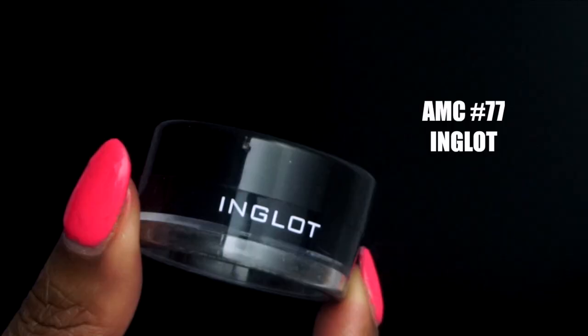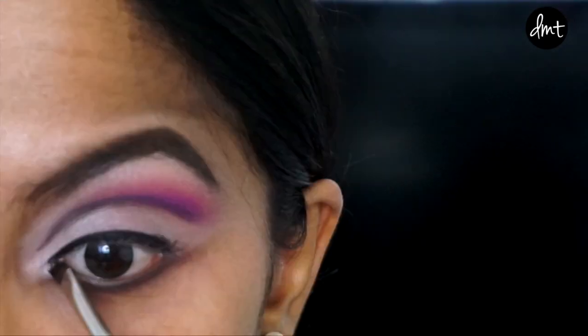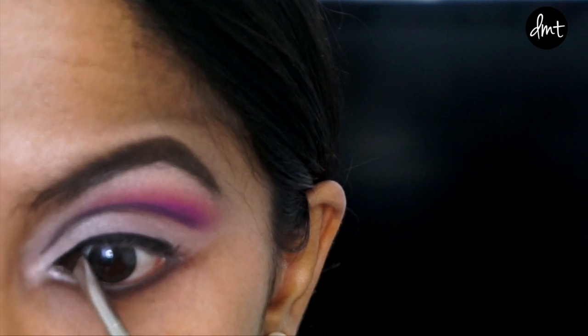For my top lash line, I'm widening my eyes a little by extending the line past my tear duct and drawing my wing toward the tail of my crease.